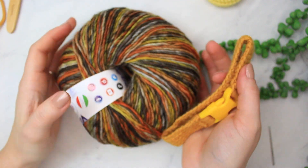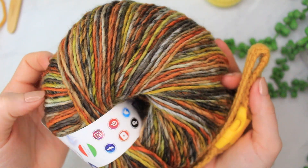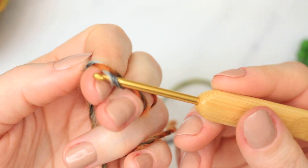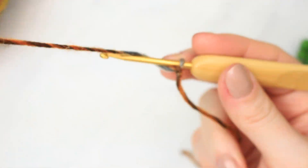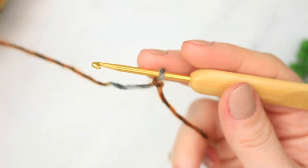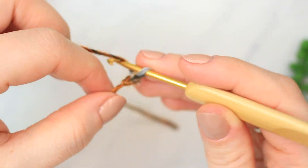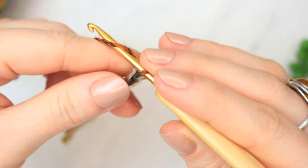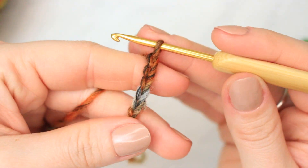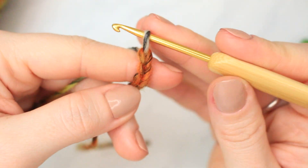Now I'm going to show you the next collar using this beautiful yarn here. The first thing we're going to do is create a slip knot. From here we are going to start our chain, and you want to make a chain that is a multiple of three. I'm going to do a chain of 63. Once I have my chain ready, I'll be back to show you the next step.